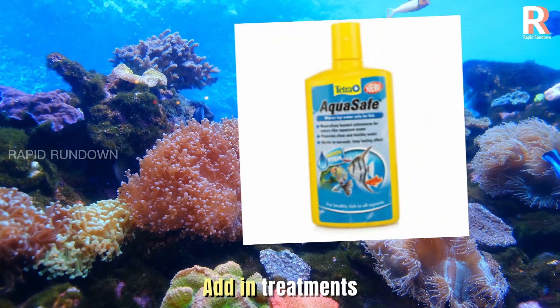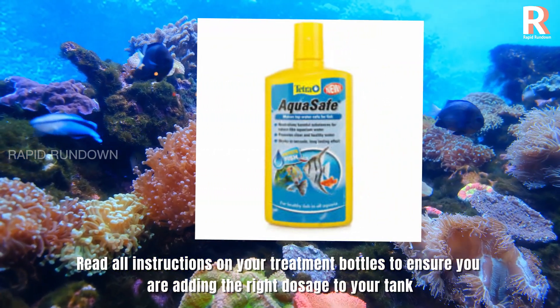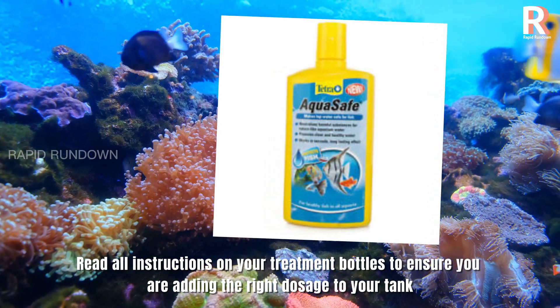Add in treatments. Read all instructions on your treatment bottles to ensure you are adding the right dosage to your tank.